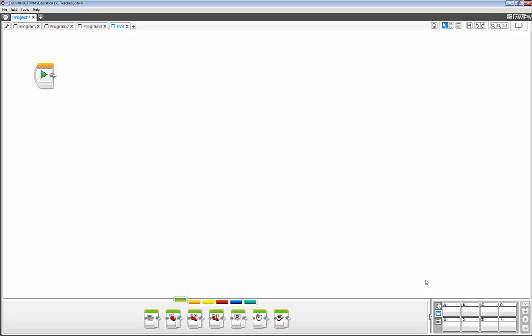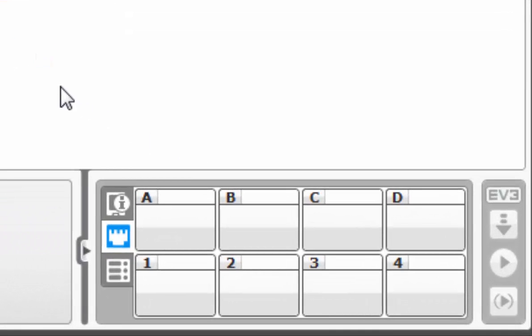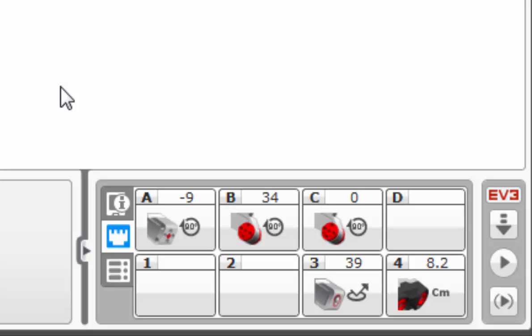Let's talk about the hardware page. Without your robot turned on and plugged in, there will be no information populated within the hardware page. So let's do just that - I have a robot turned on and about to plug it in. And voila, we have information. What it's showing us is that the medium motor is plugged into port A, the two large motors are plugged into port B and C, the color sensor is plugged into port 3, and the ultrasonic sensor is plugged into port 4.